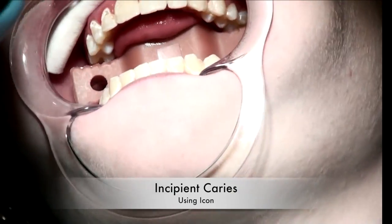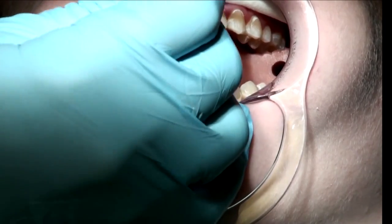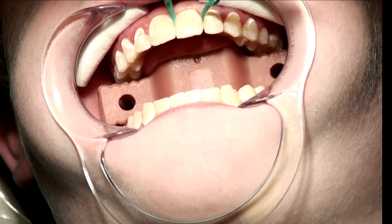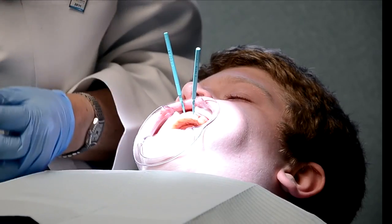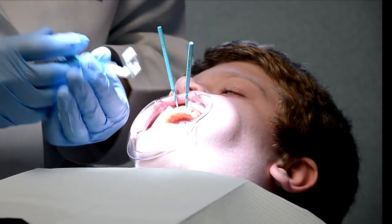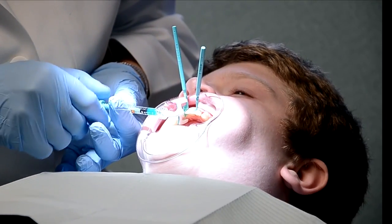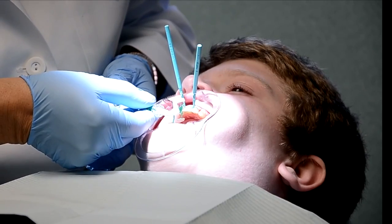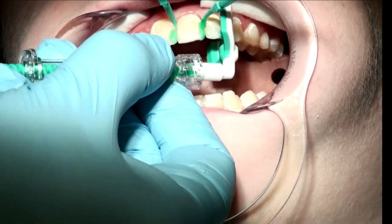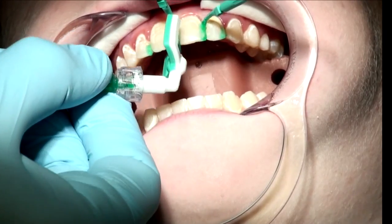All right Jason, the first thing we're going to do is place some wedges between your teeth. These are custom wedges that have been designed by Icon, and they're used to separate your teeth ever so slightly. The second thing we're going to do is take 15% hydrochloric acid, which is an etch solution. This etch solution is going to be placed interproximally with a special delivery system. Prior to starting Jason's procedure, we've painted some clear rubber dam on. This etch solution opens up the pores of the teeth to allow capillary action of Icon to infiltrate into the incipient caries.